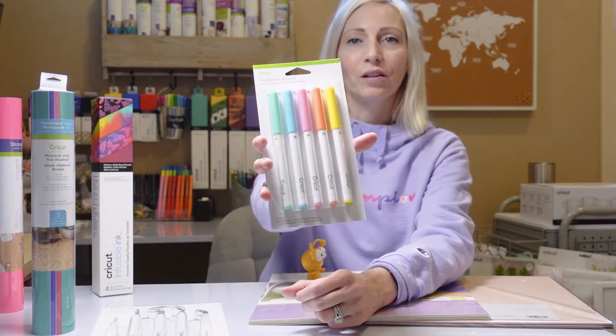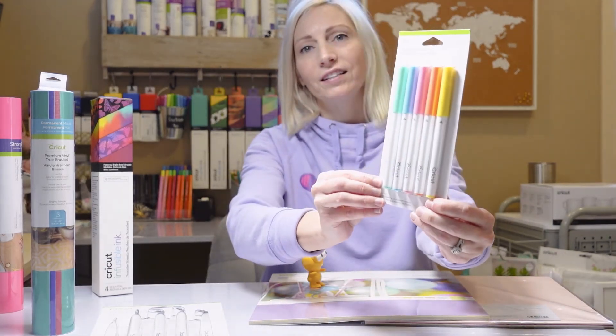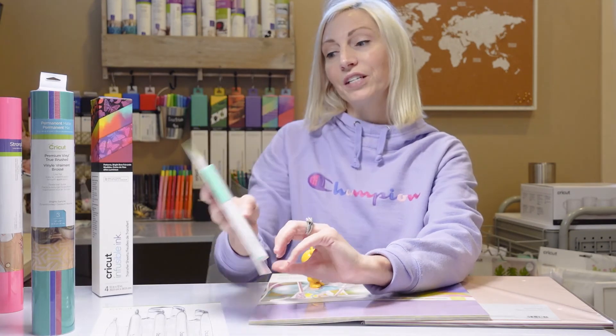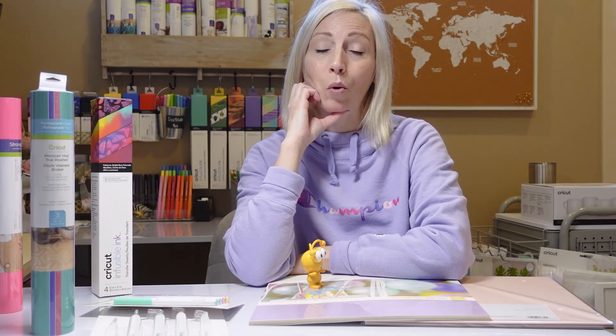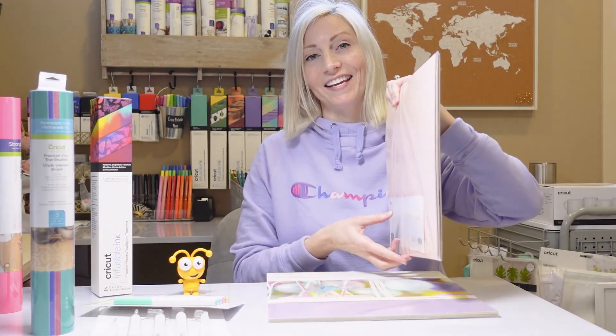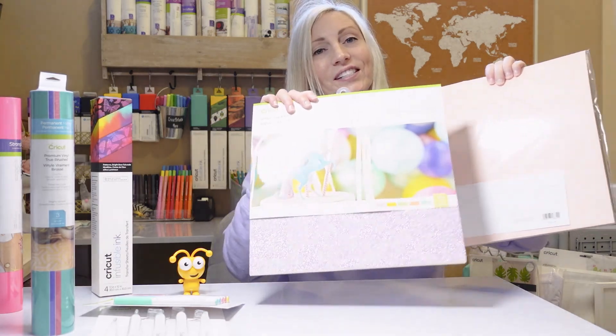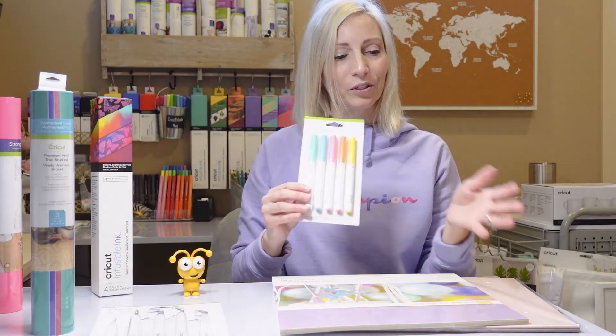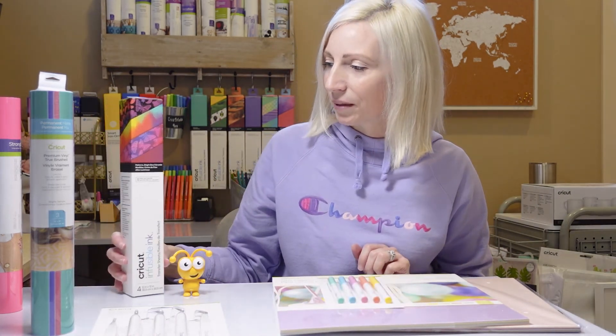We've got these little sorbet colored markers — I'll be excited to use these. The other day I went wild and made a whole bunch of envelopes. My husband's birthday was just on Friday and I made him a birthday card, and I decided I'm gonna make a whole bunch more envelopes. So now I have a bunch of cardstock to create cards to go with my envelopes, and these pretty markers I can use for some writing. I think this was a good purchase.